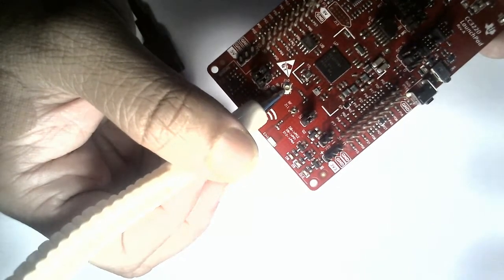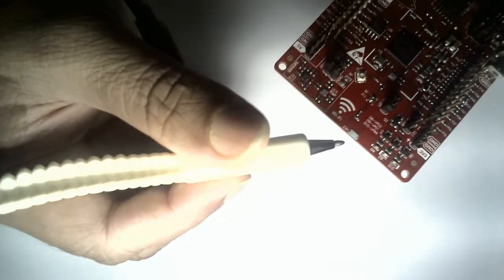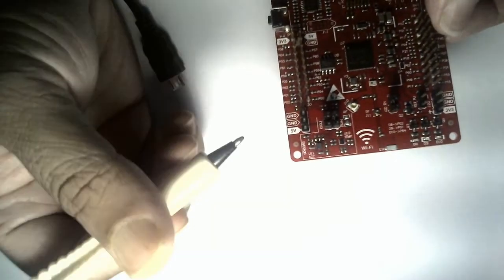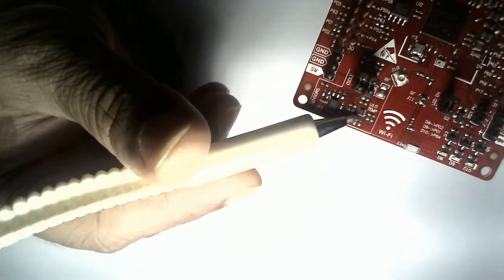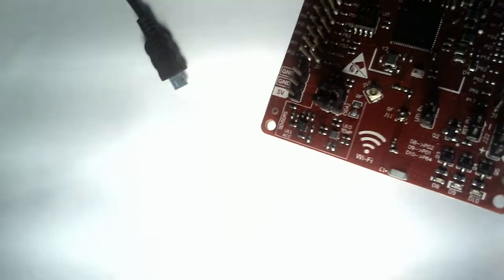These are three user GPIO LEDs which you can use for testing your programs. This is a Wi-Fi external antenna connector — we already have an onboard antenna here, but if you want, you can also connect your own external antenna to expand the range of this particular Launchpad. The Launchpad also comes with sensors. We have a temperature sensor that comes on the I2C channel, and there is also a 3-axis accelerometer given onboard. From these two I2C slaves, you can pick up values and test your own system.